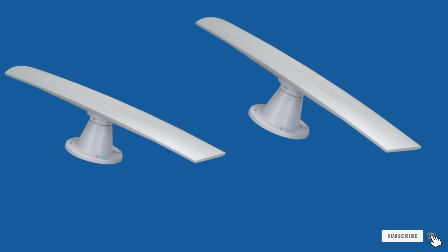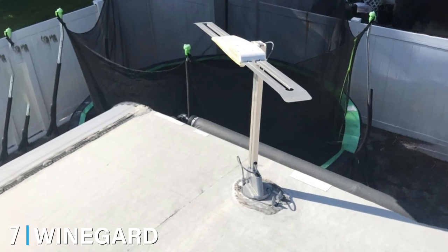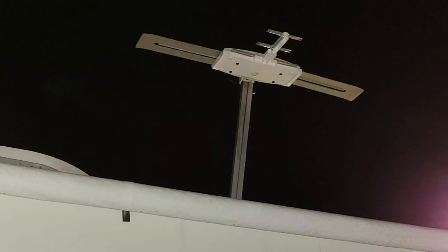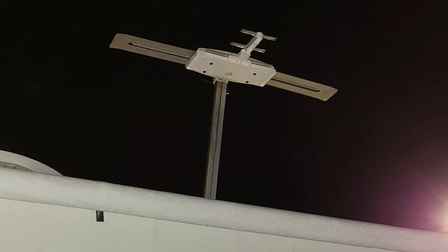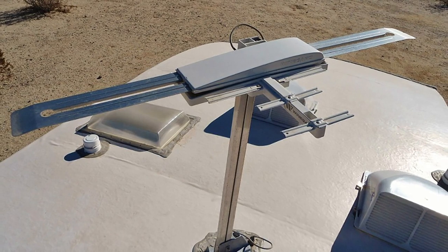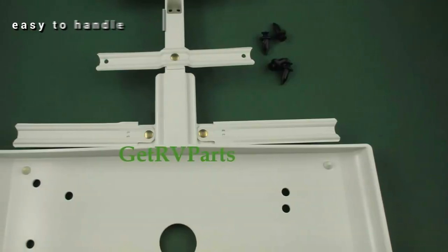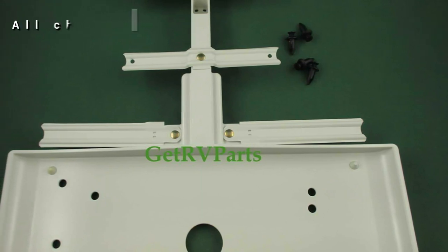Moving on to number seven: the Wineguard RV Wing Wingman OTA RV TV antenna. The Wineguard RV Wing Wingman booster antenna is a well-known Wineguard product. It has a very long range and VHF capabilities, making it the ideal antenna when you are on the road. Its long range and VHF capabilities give even its weakest channel a very good and clear reception. You can enjoy a variety of channel options because of its OTA programming — watch live sports, local weather and news, and a lot of top-rated shows for free, available anytime and anywhere.